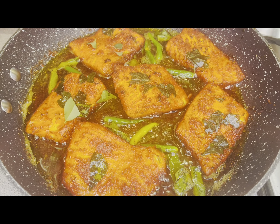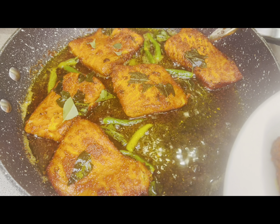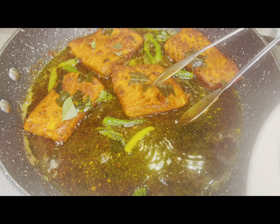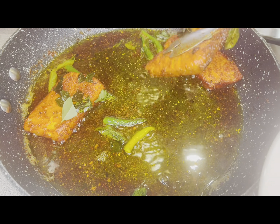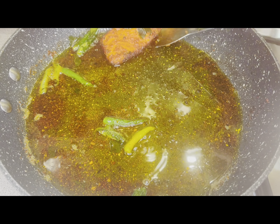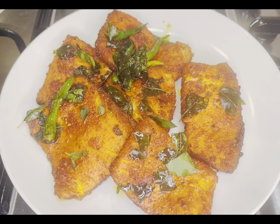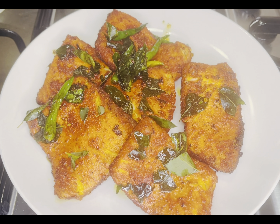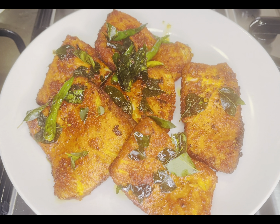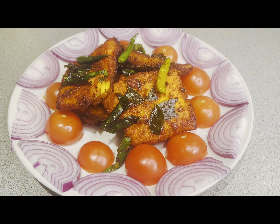Now our fish is done frying, and the chilies and curry leaves are nicely fried in the oil. We will now remove everything from the pan — all the fish, curry leaves, and green chilies. Look at how crispy it is. You can see that it turned out very well.